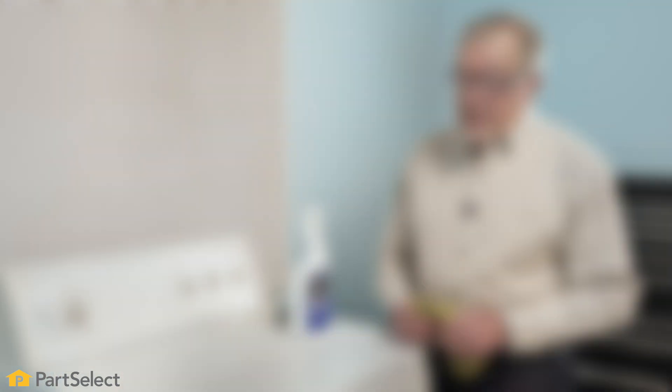Keeping your clothes dryer clean is not just about the aesthetics of it. It's also about making your dryer run more efficiently, safely, and also to last longer.